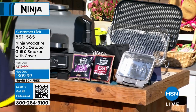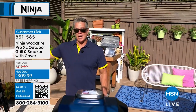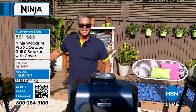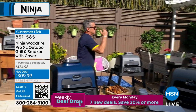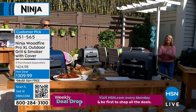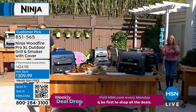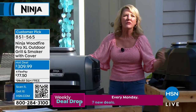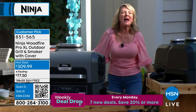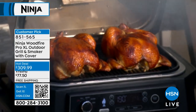Did you see the price? If you're shopping with me, it's $309. If you're shopping with somebody else, it's $429. Get this thing home. I love it for empty nesters — it's manageable, look at the size of it. And I love it for anybody that lives in an apartment, a condo, a townhouse, anywhere you're not allowed to have open flame. This is a game changer — this is how you grill, you smoke, you do all those wonderful spring and summertime things.